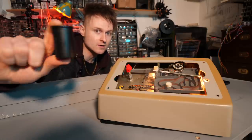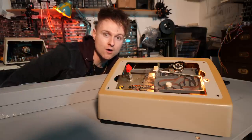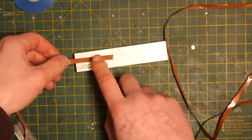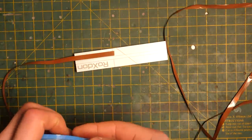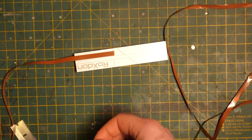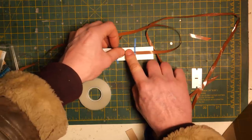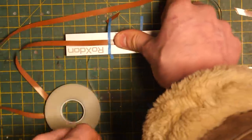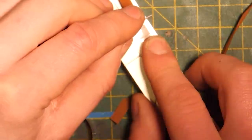I've taken the original loop out and stored it. Now it's time to make a new loop so we can record our own stuff. I didn't really have a way to punch out a hole in the tape so I had to carefully cut it out with a knife.